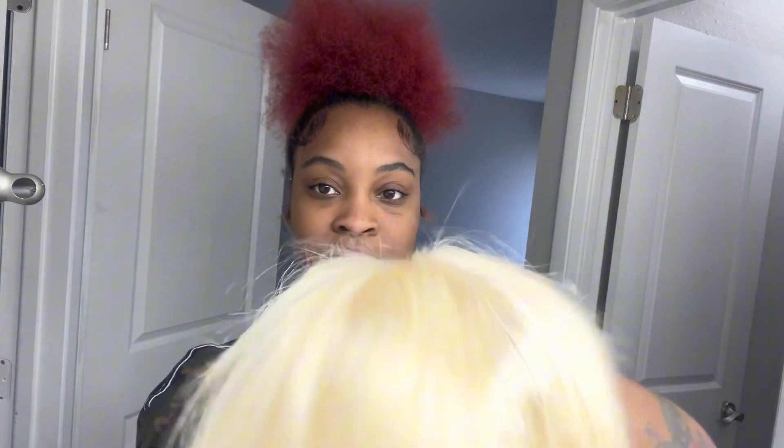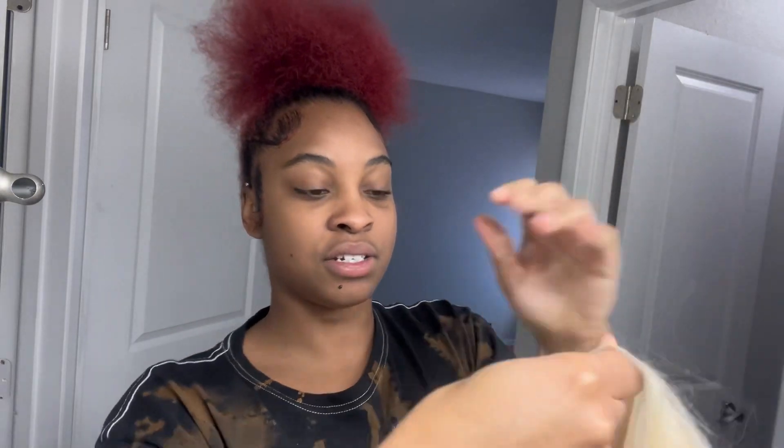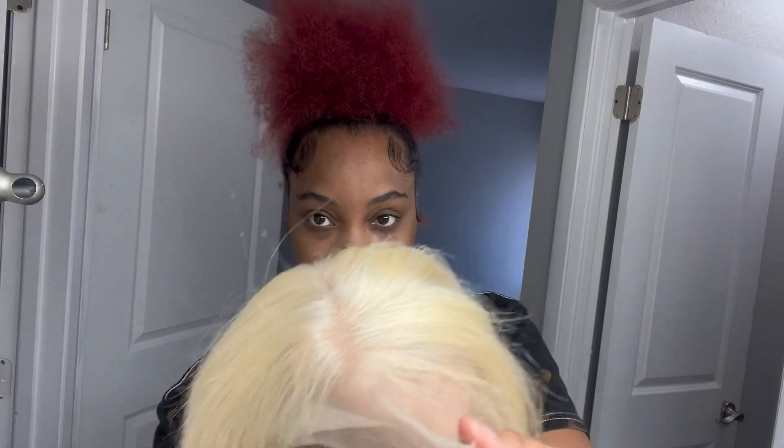The lace looks good too — it's a nice transparent lace. Let me show y'all how it looks. You can see how it looks nice and transparent, so it's gonna be easy to just melt into my brown, melanated skin.